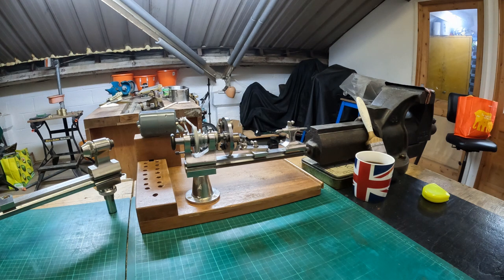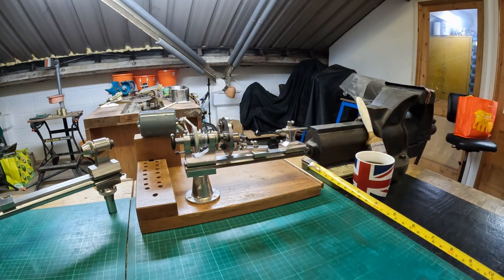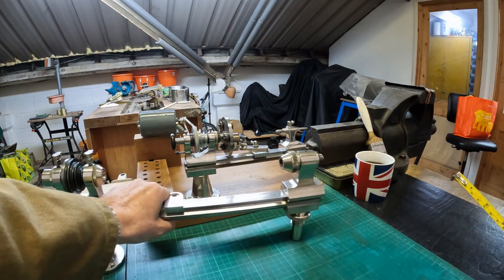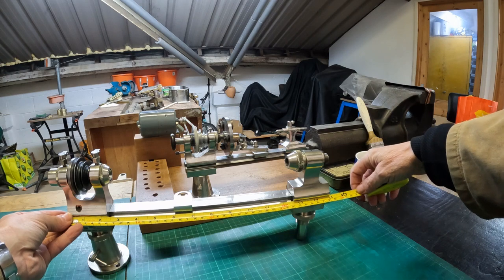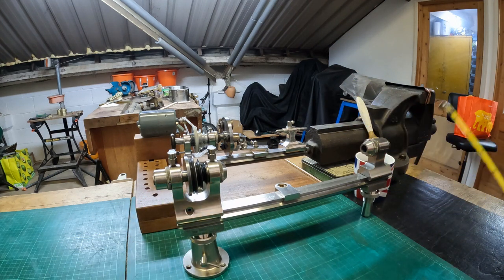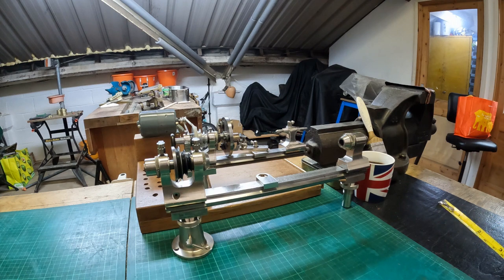Hi everyone, welcome to the workshop. Today we're going to talk about the IME 300 lathe, but just to put it into perspective — this is my original IME lathe. If we measure the bed, we've got 10 inches, so it's quite a small one, primarily for watchmaking purposes. I've got a larger one here that I picked up recently, with a 15-inch bed.